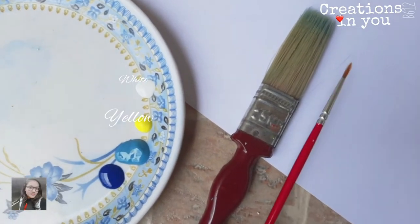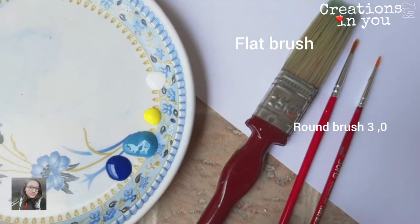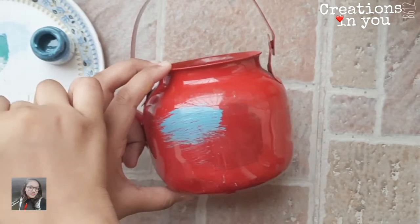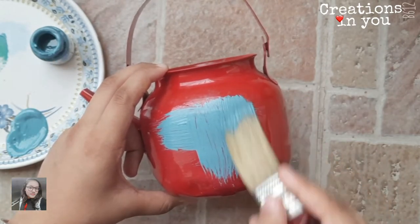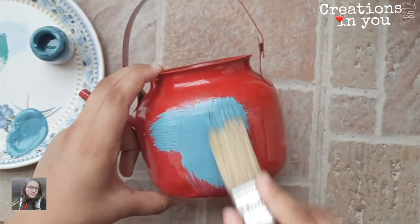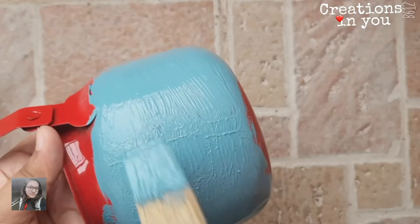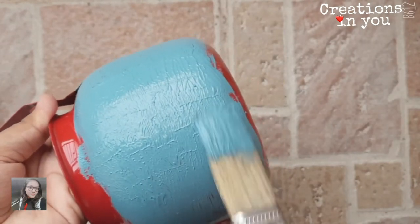Here I'm using a large flat brush — you can get this brush at any hardware store — along with round brush number three and zero. Paint the kettle using turquoise color with the flat brush, and tap the brush in the paint to get this rough texture.